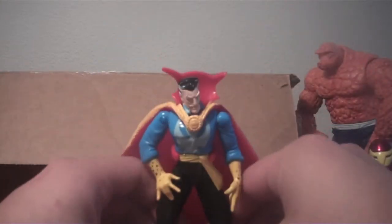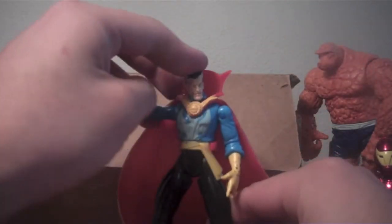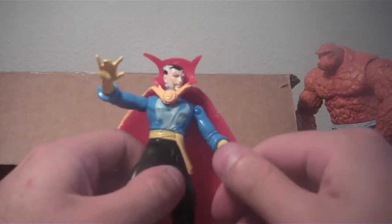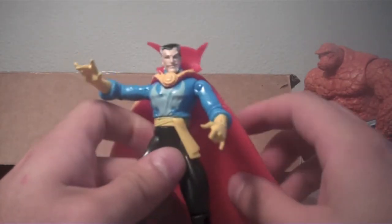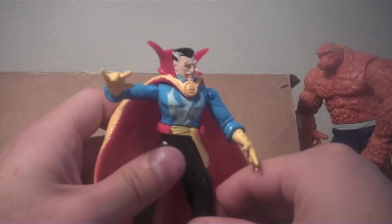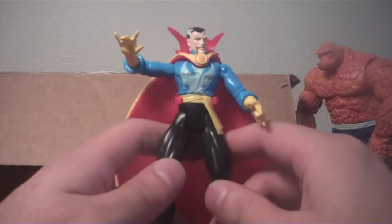And an old school Doctor Strange. This is not Marvel Legends or anything. I believe this is by Toy Biz, but it's one of their older figures. I just thought this thing was kind of goofy looking. It was real cheap, so I picked it up with these other three from the same seller. Just kind of an impulse buy, but I'm happy with it.